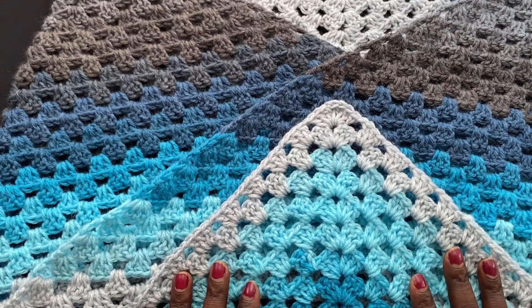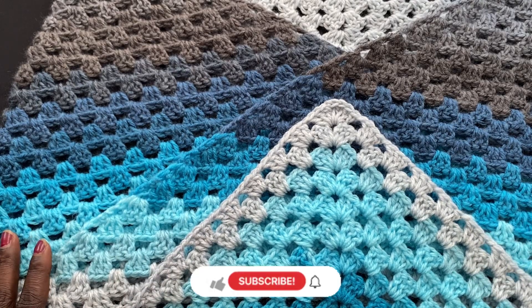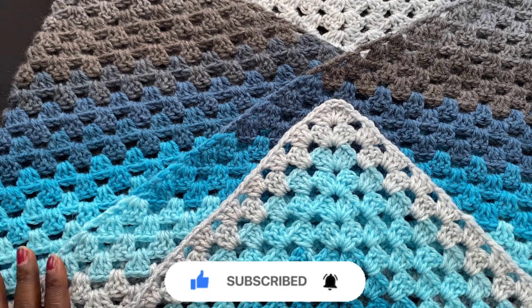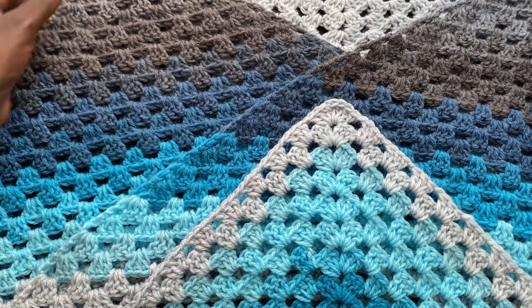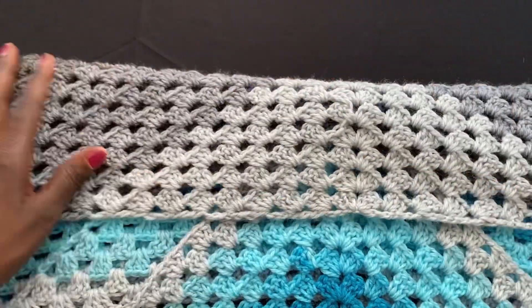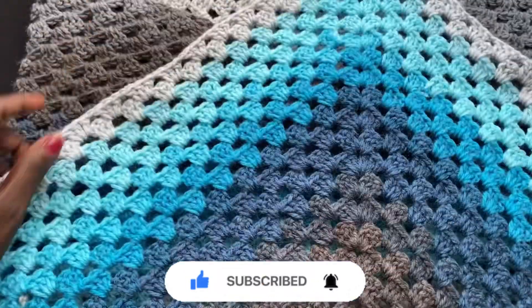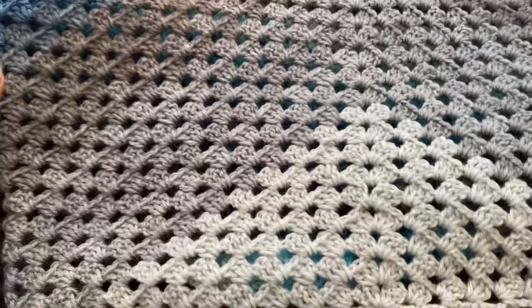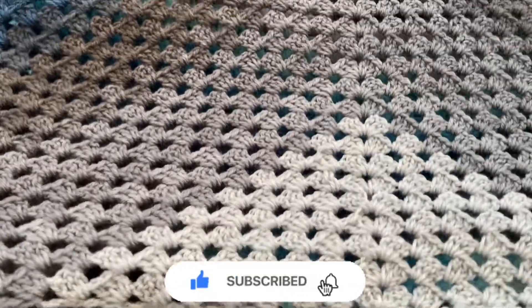I'm going to stop the video here — I hope you guys will give this a chance and a try. Please make sure you comment, subscribe, like and share the video with your friends, and turn on the notification bell so you're notified when I post my next video. Also, take pictures of your projects and share them with me on Instagram — you can DM me or tag me so we can see what you guys are creating using these tutorials. Thank you so much for watching to the end, and I'll see you in my next one — bye!